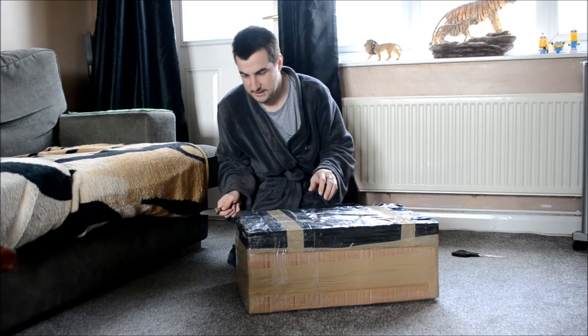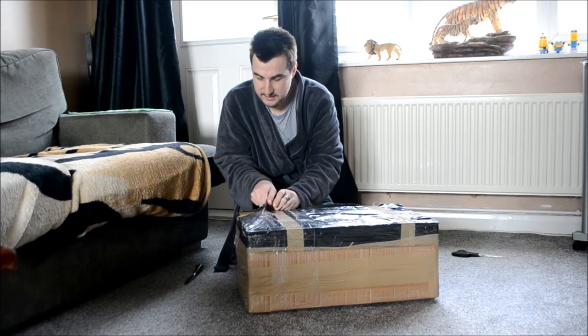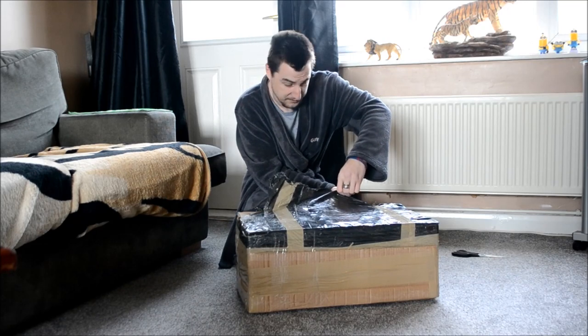So I'm going to unbox this for you guys. Don't know where to start, don't think we need the knife for now, but we'll just rip it over like this. We do need the knife.